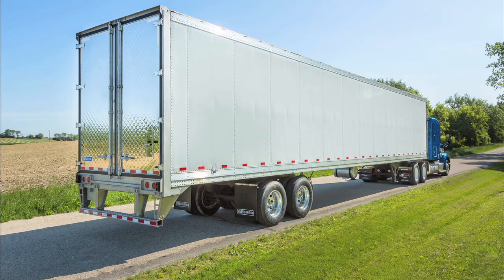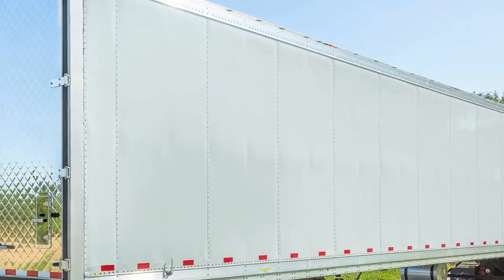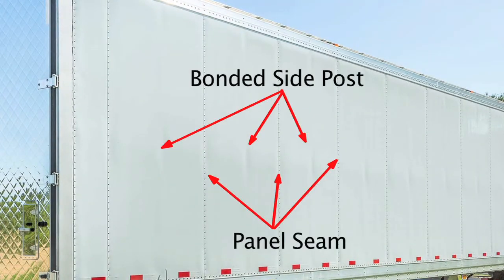One of the key advantages of Pure Blue's sidewall design are the bonded side posts between panel seams. The bonded side post removes rivets in the middle of the panel and provides a less intrusive surface for graphics application.